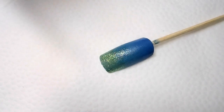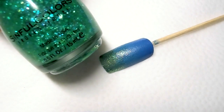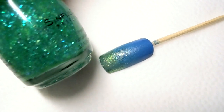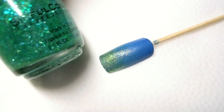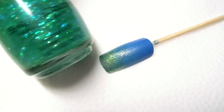Wait until this is completely dry and go in with the glitter polish. This glitter polish is really stunning for this kind of sea gradient — it has a very light green base with a lot of different color glitters, mainly green and blue. It looks really amazing, so let's go ahead and apply this glitter.